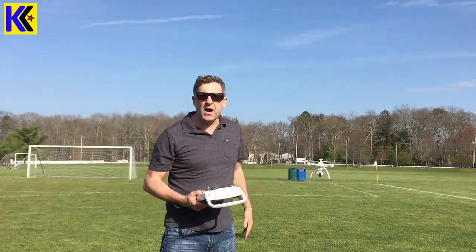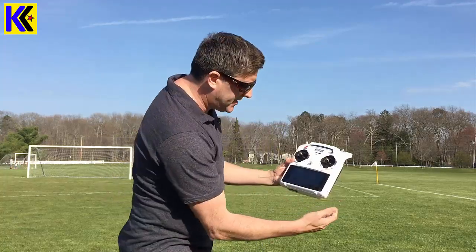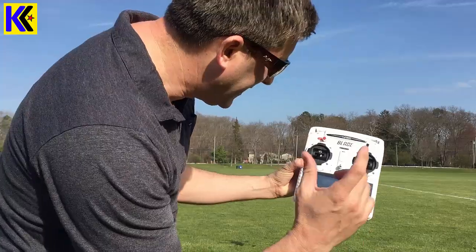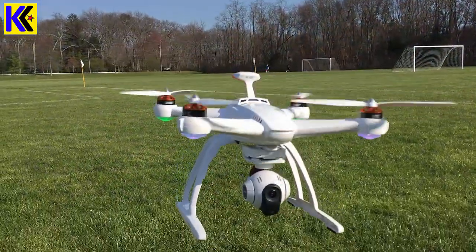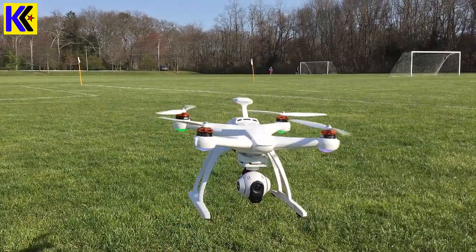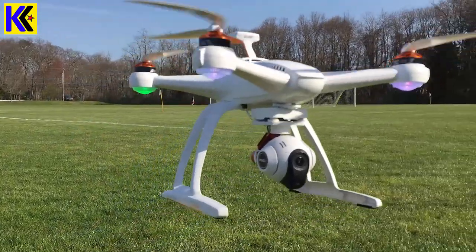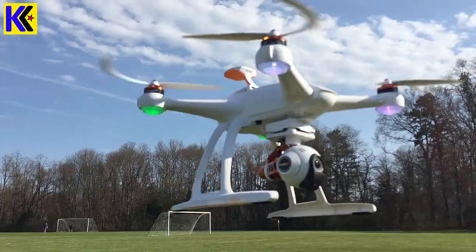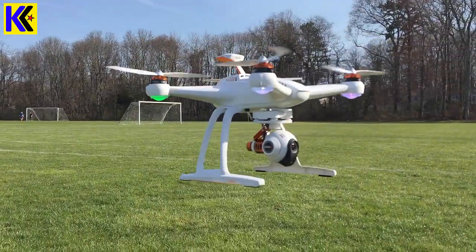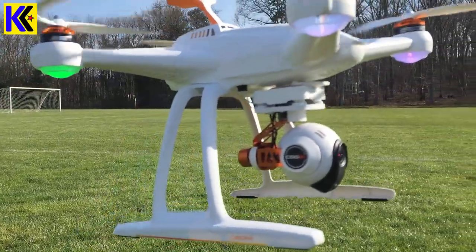The first drone I'm going to be flying today is the Blade Chroma. This has got the 1080p camera on it. Here's the remote that goes with it — it's got a screen built in. Here's a video of the Chroma just hovering above the ground. It was really breezy out there this day so it was moving around a lot. But the thing I want to point out is how steady the airframe is. That translates into a really steady video, and that's one of the reasons why I like the Chroma over the DJI for video.